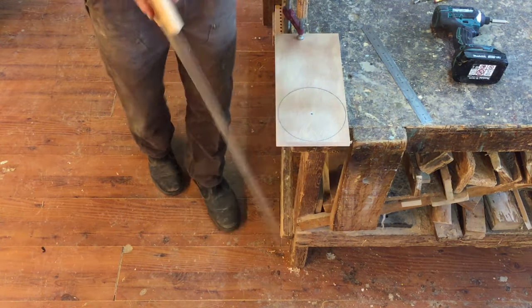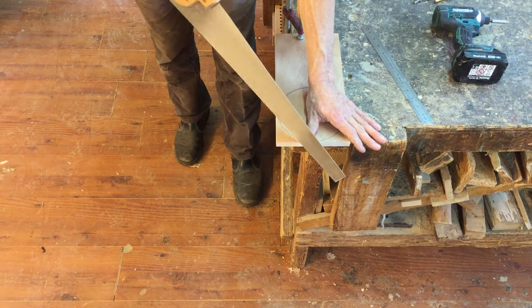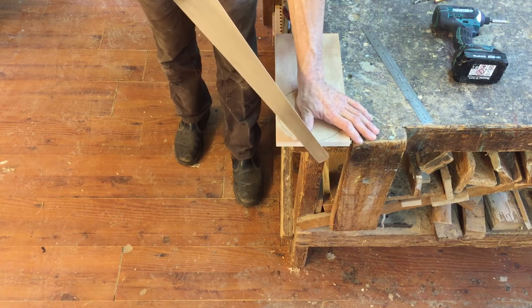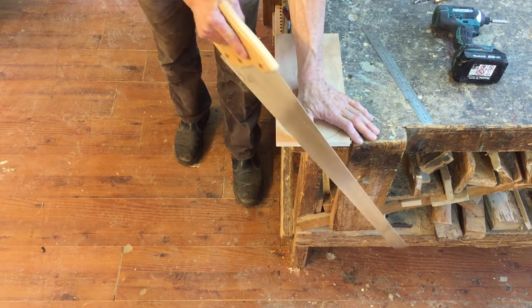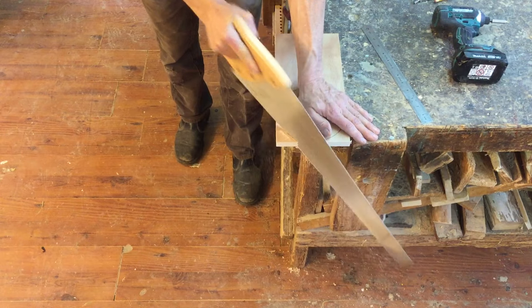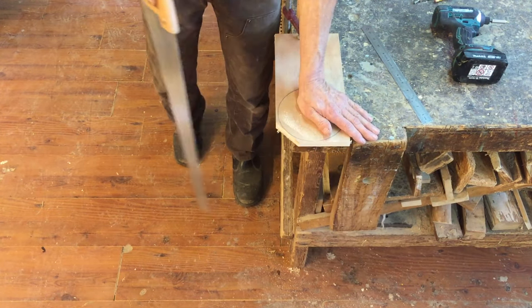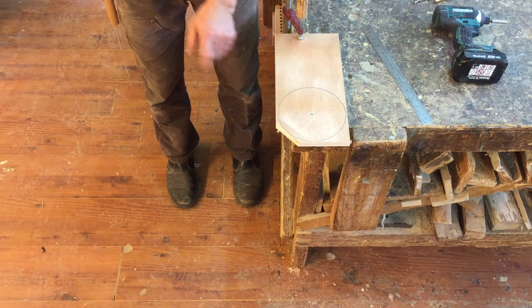So now we're doing all of this because our jigsaw is broken and we don't own a coping saw or a bandsaw. And what we're going to do is start to cut off corners, just crossing the line like this.